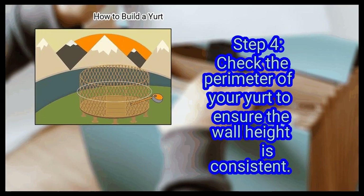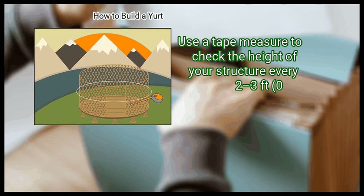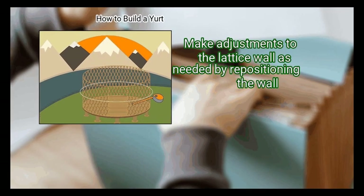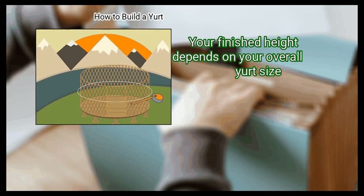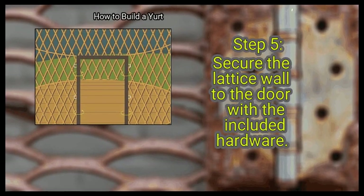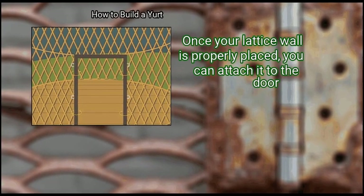Step 4: Check the perimeter of your yurt to ensure the wall height is consistent. Use a tape measure to check the height of your structure every 2 to 3 feet, and make adjustments to the lattice wall as needed by repositioning the wall. Your finished height depends on your overall yurt size. Step 5: Secure the lattice wall to the door with the included hardware. Once your lattice wall is properly placed, you can attach it to the door.